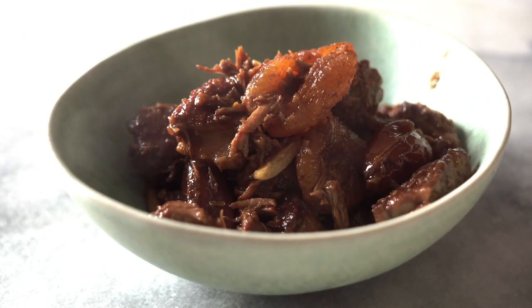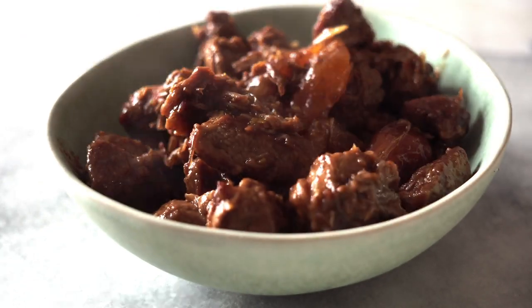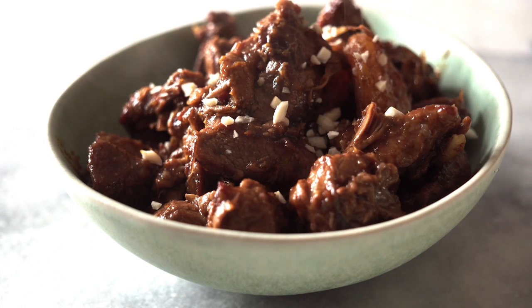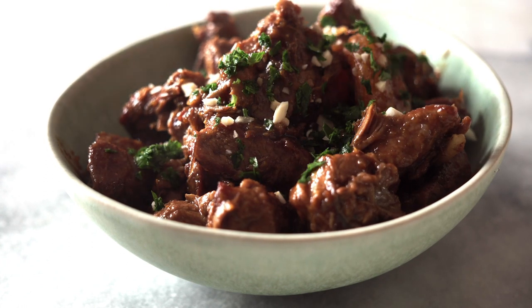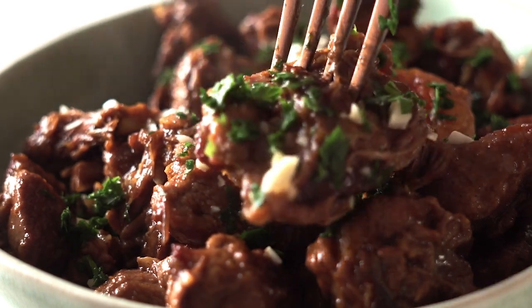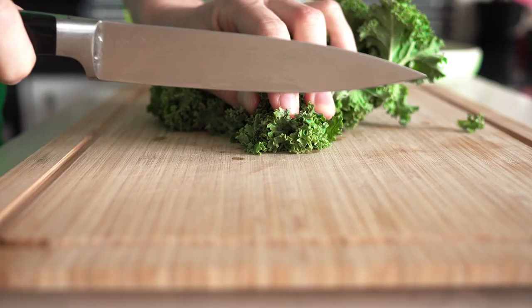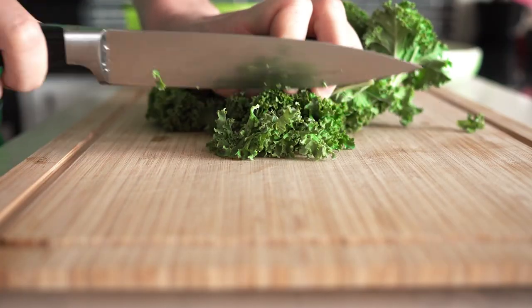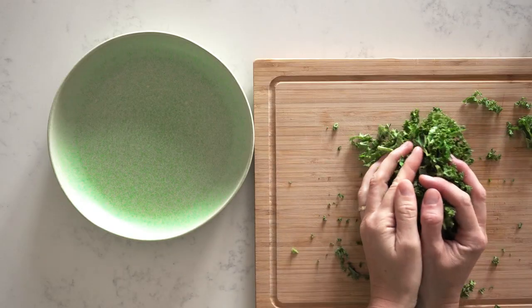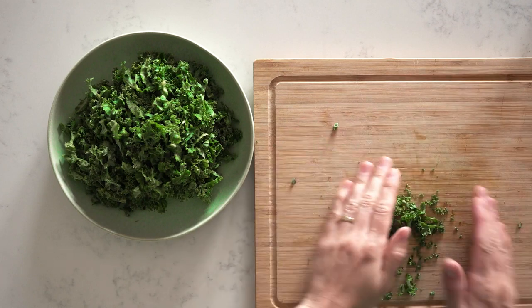After five to ten minutes, it's time to serve. You can serve this in a bowl, sprinkle a little more almonds on top, maybe some fresh chopped parsley or cilantro, and just dive in. The lamb is fall-apart tender — so, so delicious.